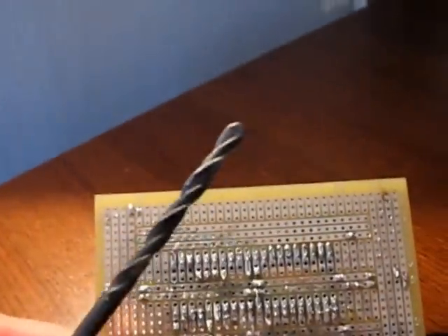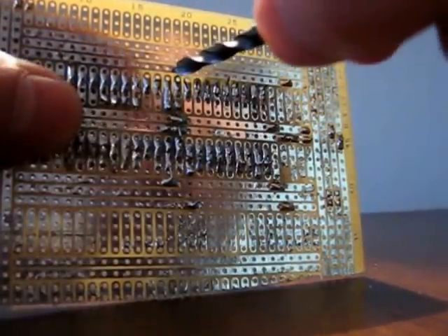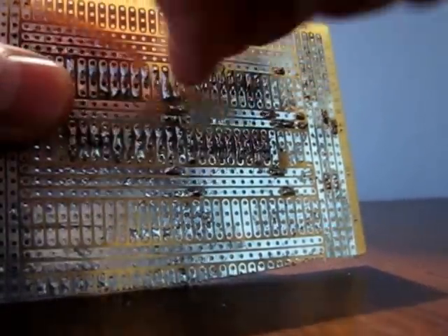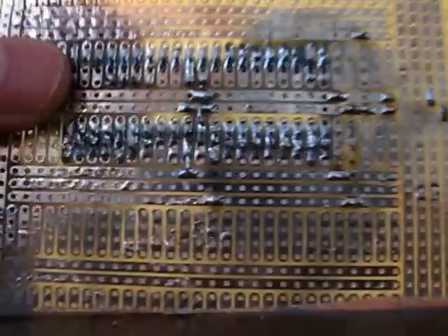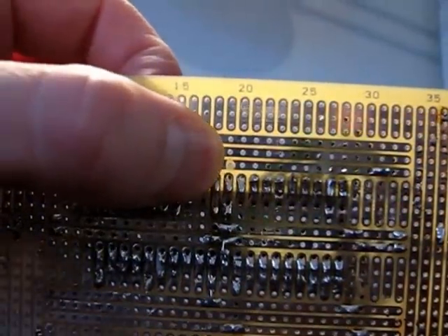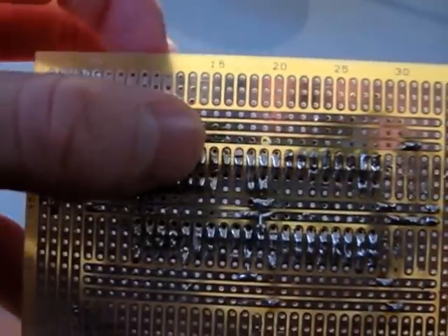You take a drill and you place it in a hole and you press and turn. And, as you can see, just above my thumb there, the strip is now broken, so there's no connection between the right side and the left side.